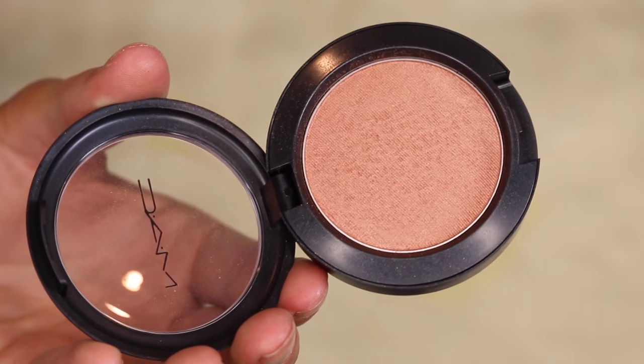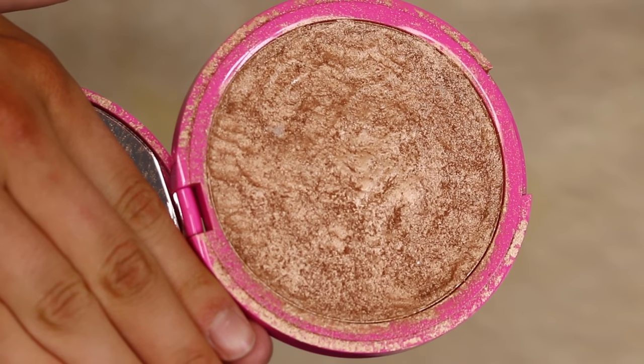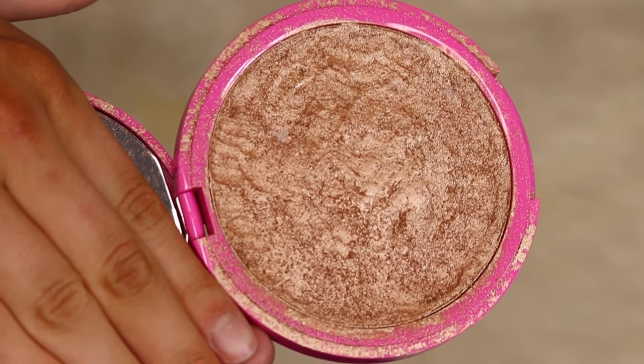For blush I don't have a particular favorite — I pretty much use whatever works. Today I'm using the MAC blush in Margin, a really nice pinky coral shade with a lot of shimmer, and I'm all about that glow. Speaking of glow, I'm taking the Jeffree Star highlight in King Tut — the most pigmented, creamy, intense highlight I've ever used. It is absolutely stunning.